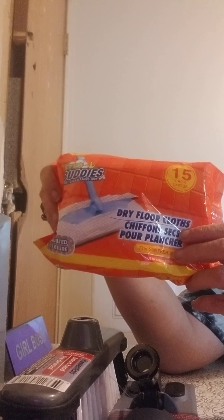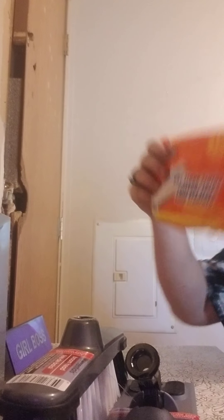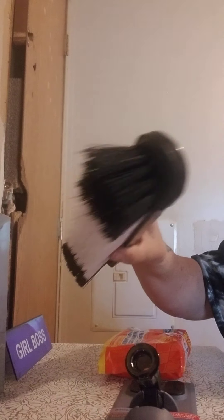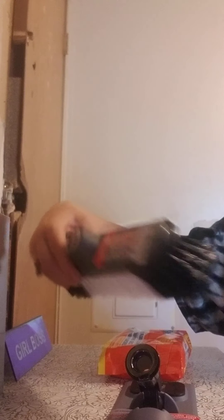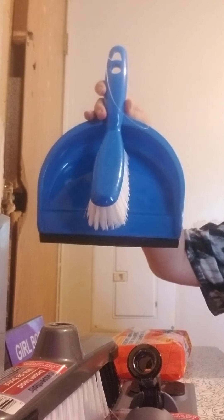I picked up these for the swivel dry mop — you get 15 of these in one package, and that's by Green Briar. These are by Essentials. And then another Green Briar product is the dustpan with the little broom that I picked up.